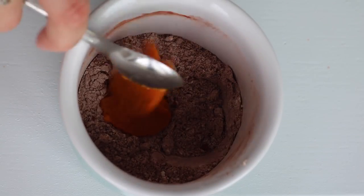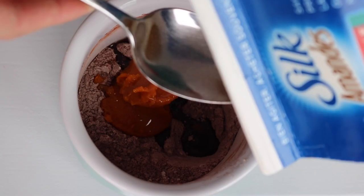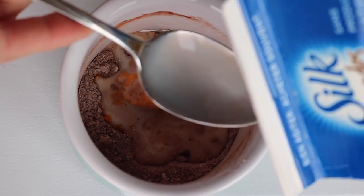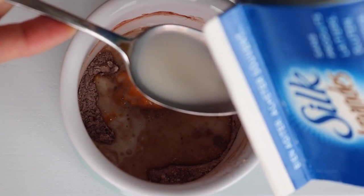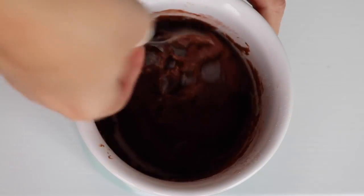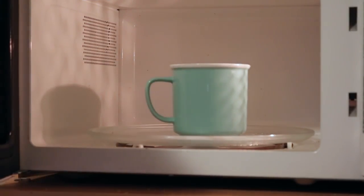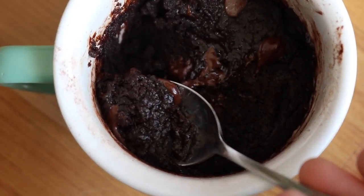Then add two teaspoons of pumpkin puree or applesauce, a teaspoon of oil, and four tablespoons of non-dairy milk. Stir that well to make sure there's no flour hiding on the bottom. Add in a tablespoon of chocolate chips, which is optional but highly recommended. Then bake it in the microwave for about 45 seconds to a minute and a half, depending on how fudgy you like it. I like mine really fudgy, so I actually like to under-bake it.